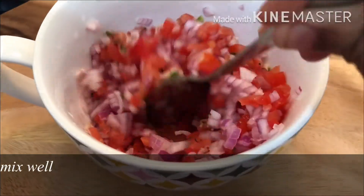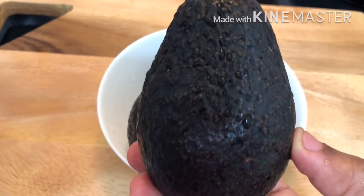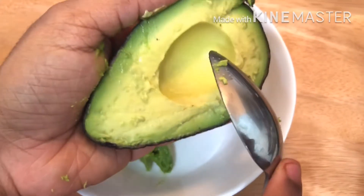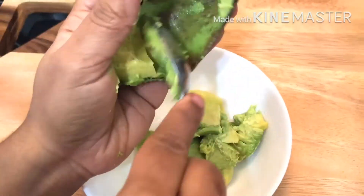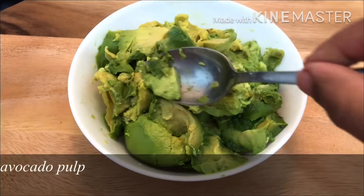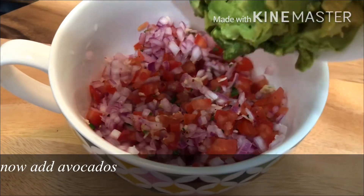If you want to mix it up, you can cut the avocados and put them in water. If you mix it too much, it will turn black. You can adjust by adding lime juice so you can preserve the color. When we add the avocados, it will be soft and buttery. Add the avocados to the mixture.